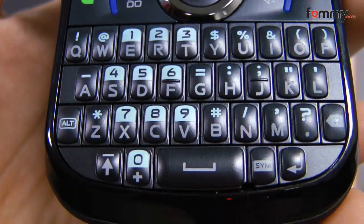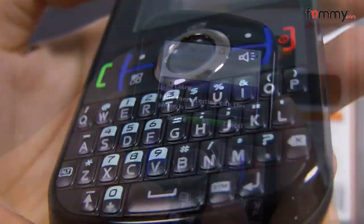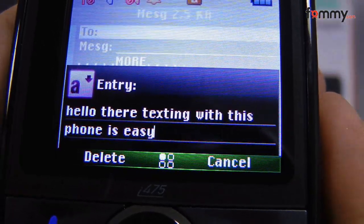The entire QWERTY keyboard and navigation buttons are made of plastic, but the navigational buttons feel fine and they are also large enough to prevent missed clicks or answer your call easily. Texting is also fast and easy with the full QWERTY layout, and most people should be able to learn how to navigate on this device fairly quickly.